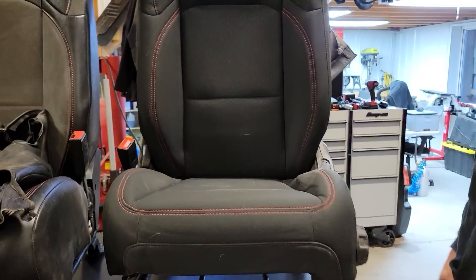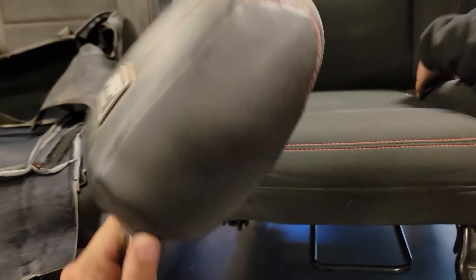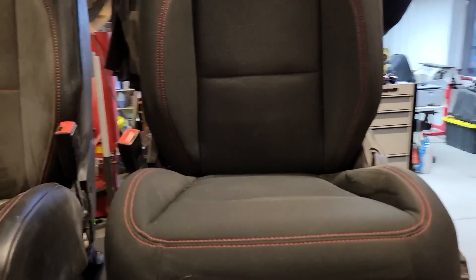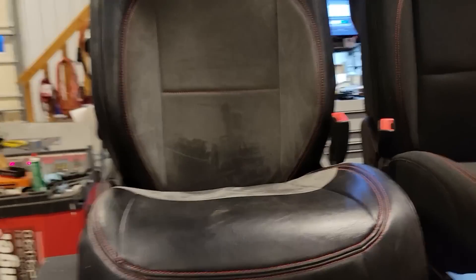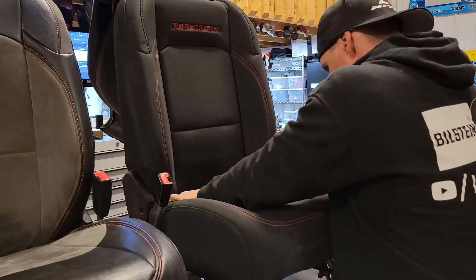That is a testament, guys — look at that headrest. That is a huge testament to these covers. The seats look great. I'm not going to pull Brittany's one off; if mine looks that good, hers is going to look perfectly fine because she doesn't tear hers up the way I do. This is pretty awesome.